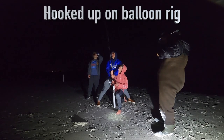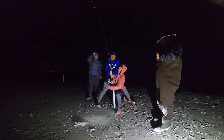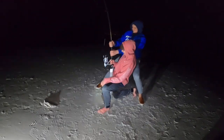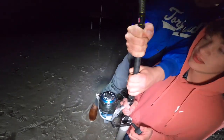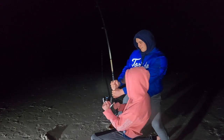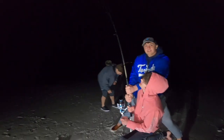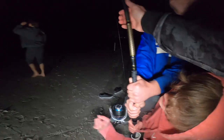Audio should be better now. We hooked up on the balloon rig — feels like a big one. He made massive runs. Just let him rip. He's ticked. He's taking a break — gained some line on him. You don't have to go fast, just steady. Let him take line. Reel, reel, reel, reel. There you go.